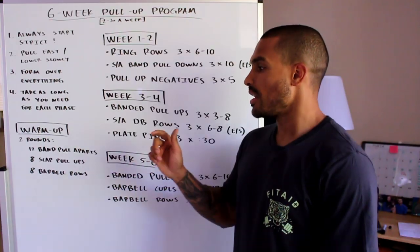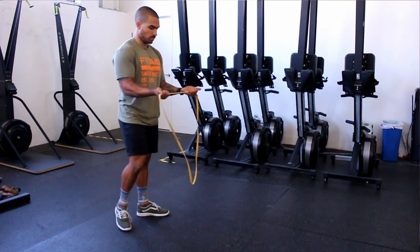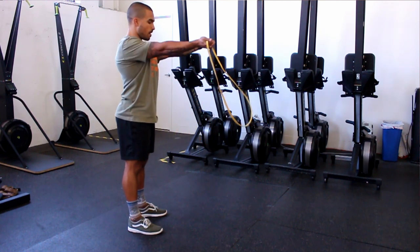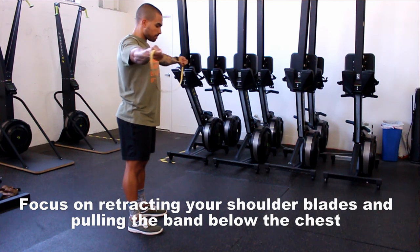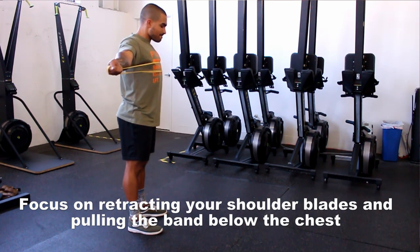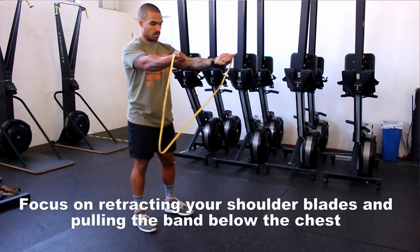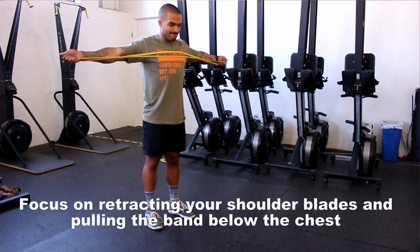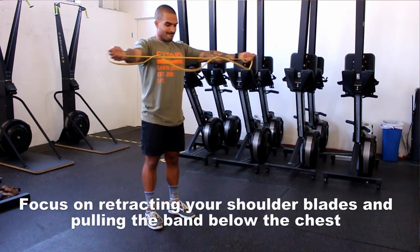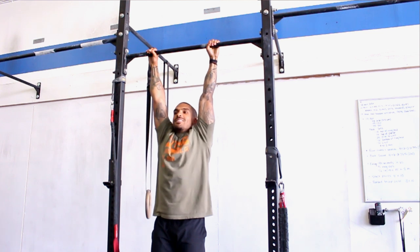For this warm-up, you're doing two rounds: 12 band pull-aparts, 8 scap pull-ups, and then 8 barbell rows. For the band pull-aparts, snag a skinny band, place about a foot and a half of band between your hands, shoulders down and back, elbows locked out, pull the band to your chest and then come back in nice and slow. Really focus on squeezing your shoulder blades together and make sure you're not bending at the elbow.